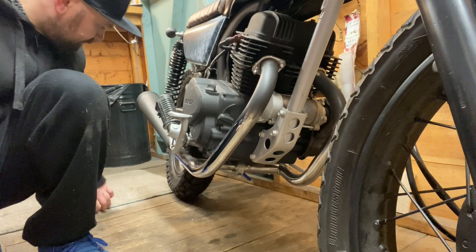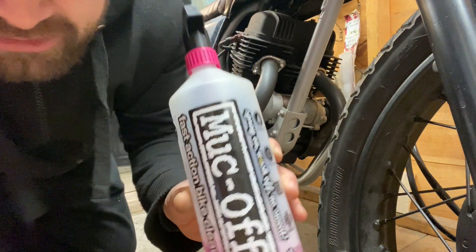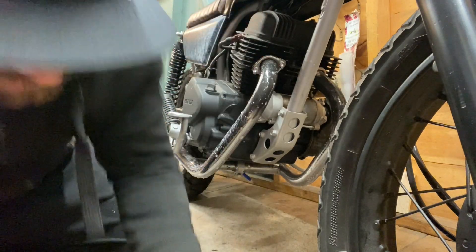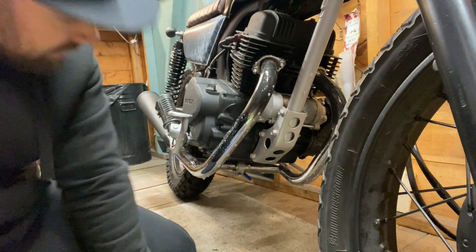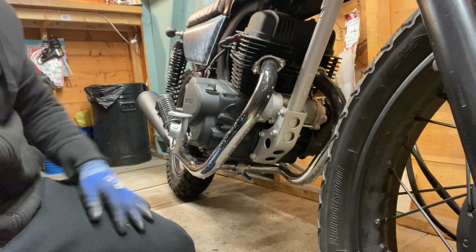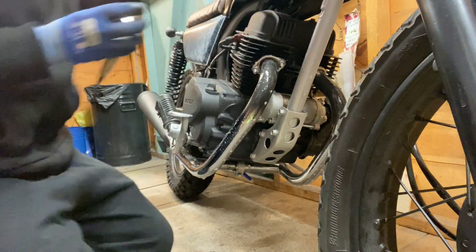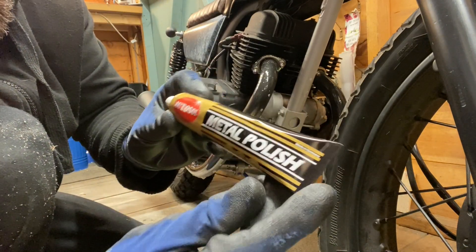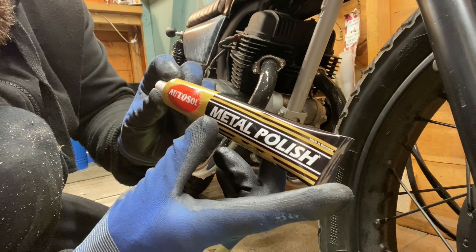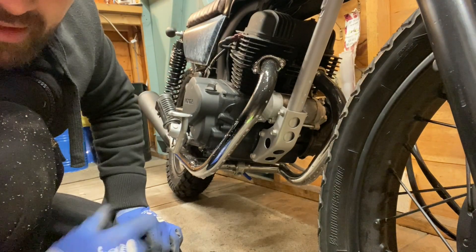I'm just going to first spray some Muc-Off, let that sit for a bit. Then I'll give them a clean, leave a small layer of metal polish — chrome polish — on there just to protect it, and then obviously wrap.